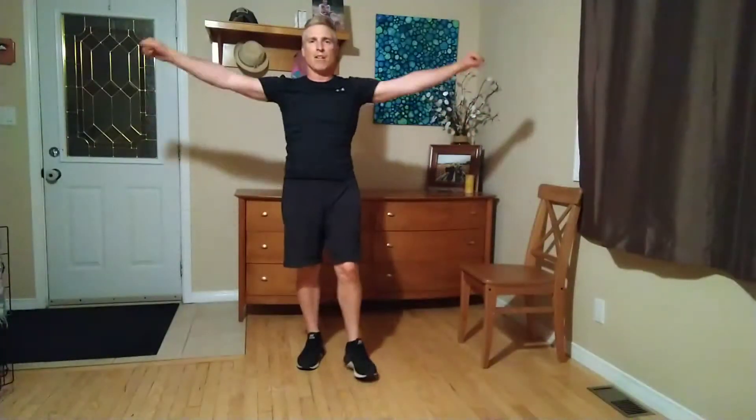Arm circles really quick — going in reverse, slowly getting smaller and smaller. How far can you go? How fast can you go? Let's go forward now. Get the blood flow in the shoulders — it'll be used today. Smaller circles, smaller, smaller. Hug it out, give yourself some love. Know that you're doing something that a lot of people aren't doing right now — you're moving, you're taking care of yourself, and that is the most important thing.